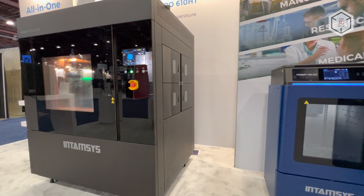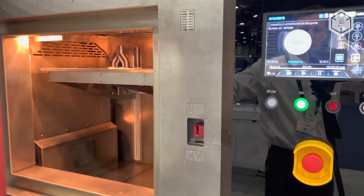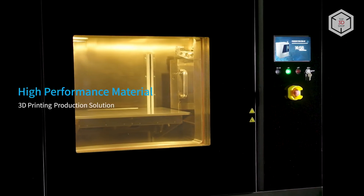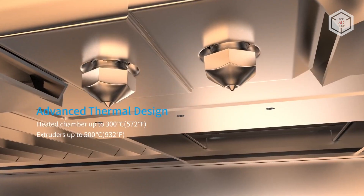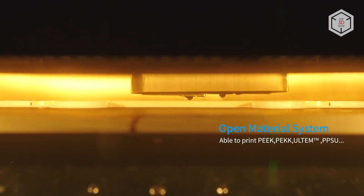Users of the Funmat Pro 610HT have access to ultra-high heating modes for the print bed and build chamber, with temperatures reaching 300 degrees Celsius. The dual extruder is capable of processing high-performance polymers with a melting point of up to 500 degrees.